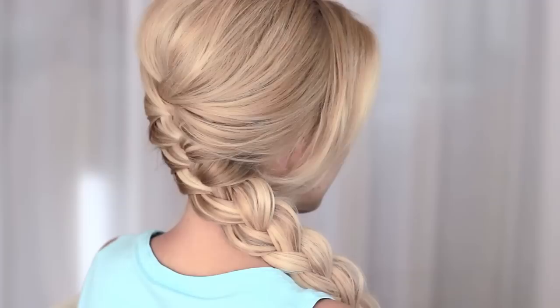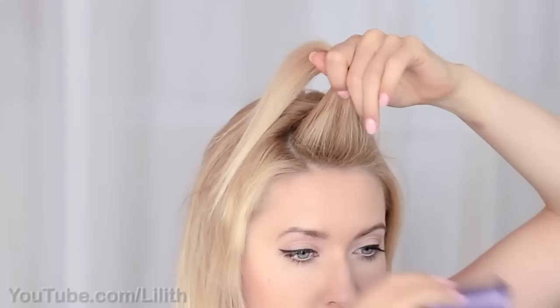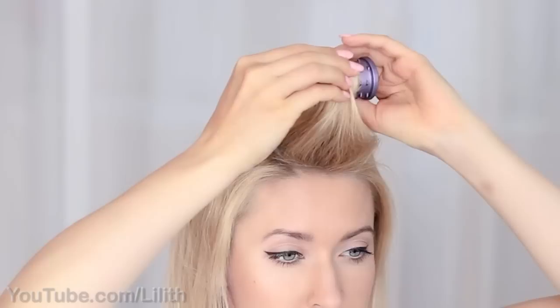The animator has gifted Elsa with supernatural thick hair that is like 20 times thicker than mine and has plenty of volume. So to somehow make up for this injustice I'll turn to my hair curlers. I'll roll my hair section by section away from my face, which is going to give that extra lift to my roots and make my hair appear much thicker than what it really is.